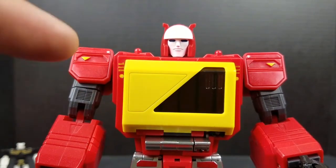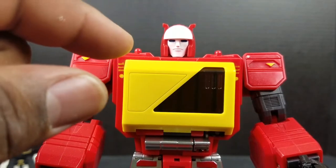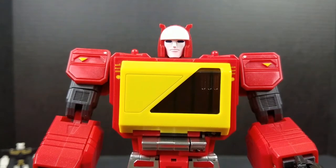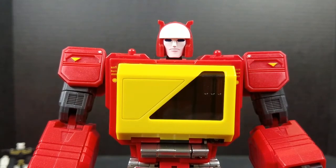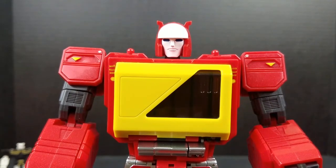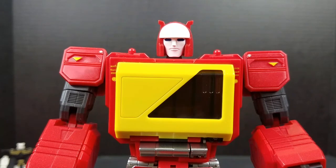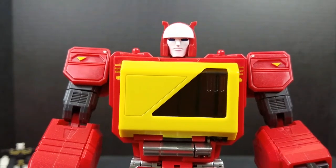Outside of every other company, he is pretty much the definitive Masterpiece Blaster, because I don't see anybody making a Blaster — I don't see Takara making a Blaster. So if a person's a completionist and wants to have a whole G1 set and they need a Blaster, KFC pretty much has a stranglehold on that right now. Because he's as close as it gets. But you can make them better. Just step the hand game up.